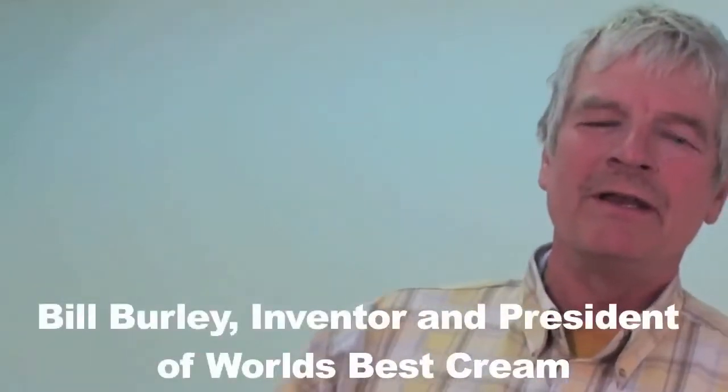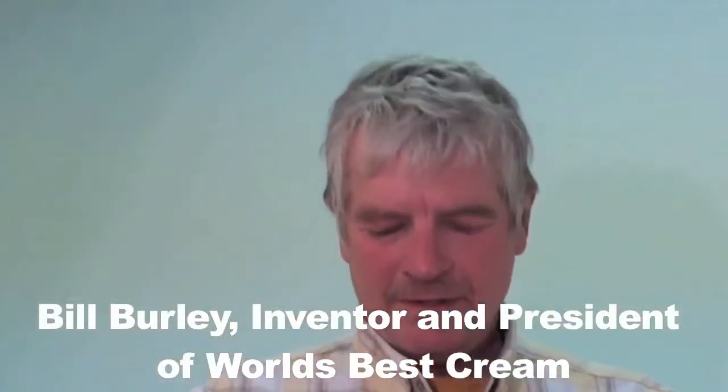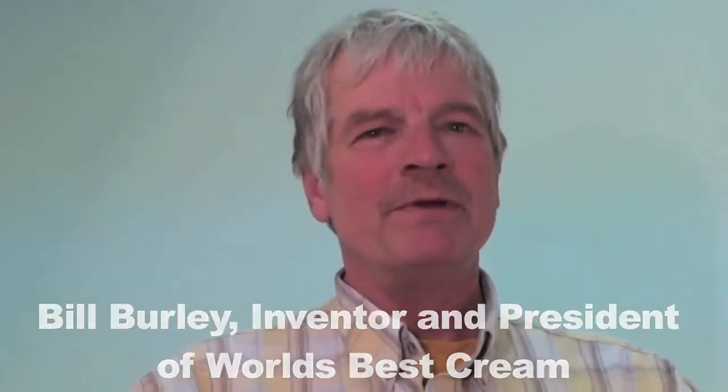Hi, my name is Bill Burley and I'm the inventor of a product called World's Best Cream. It's a copper-based product and we originally started as a cosmetic cream. People have told us that it works great for arthritic and sore muscle conditions, and I can personally testify that it does work for sore muscles and sore joints.